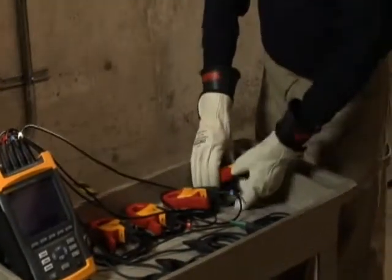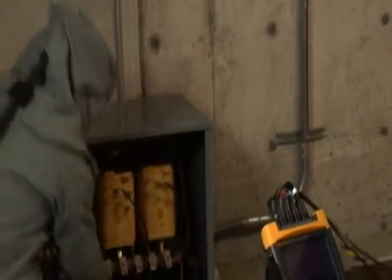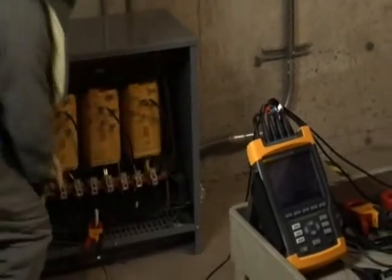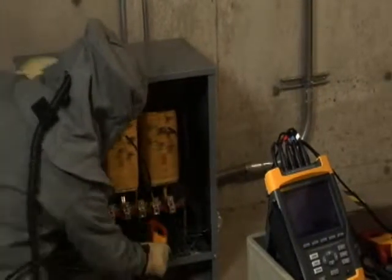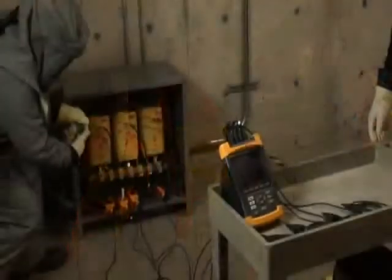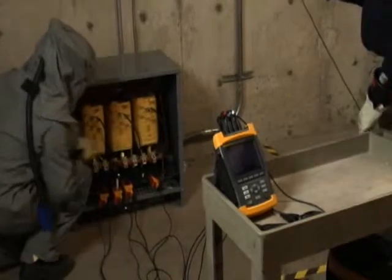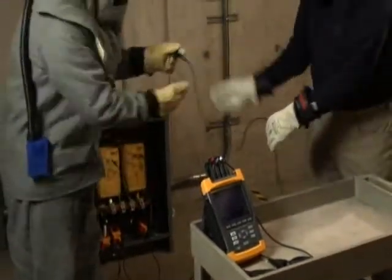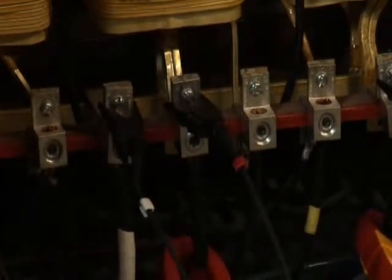Before connecting your Fluke 435 Power Quality Analyzer, make sure you have selected the correct distribution system. When connecting the Power Quality Analyzer, be sure to follow the color coding scheme on the view configuration screen. For example, in a typical 208Y/120 volt system, we use black for phase A, red for phase B, blue for phase C, and white for the neutral. When connecting the current clamps, make sure the arrow on the clamp points towards the load. When connecting the voltage leads, make sure to always connect the ground lead first for safety, then connect the remainder of the voltage leads. Following the correct color coding scheme greatly reduces the chances of connection errors.